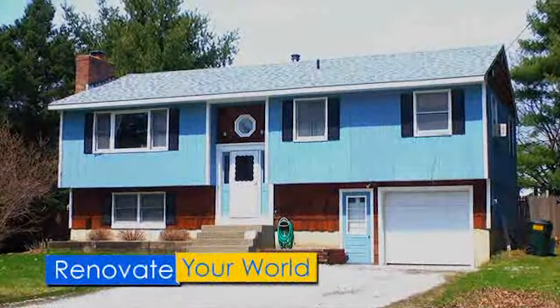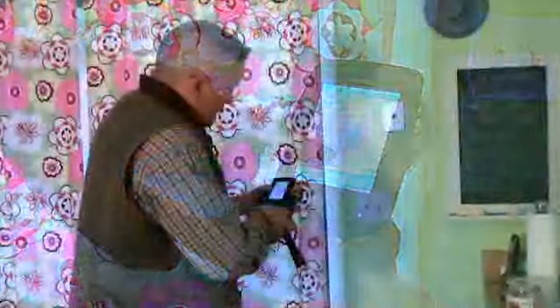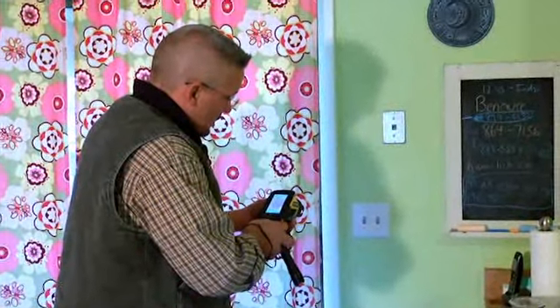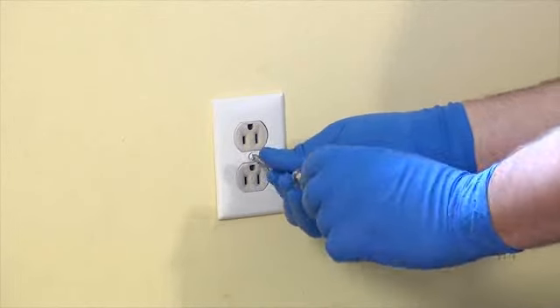Energy loss can happen in any home, and often where you least expect it. A prime area to protect is your home's exterior walls. Jim Bradley, a home energy specialist, will show you how to prevent energy loss from the electrical sockets located in your home.